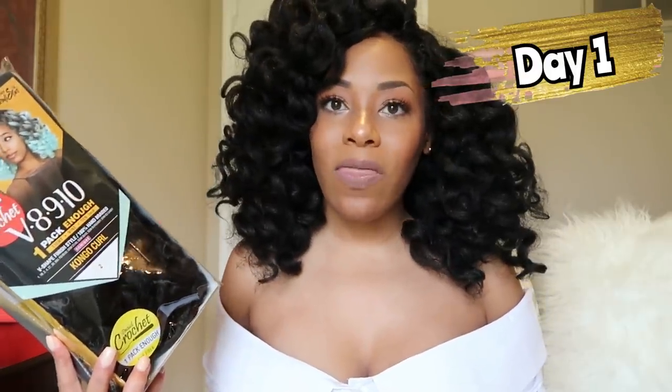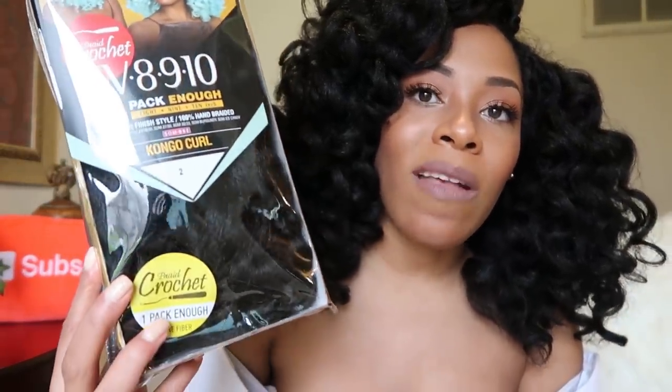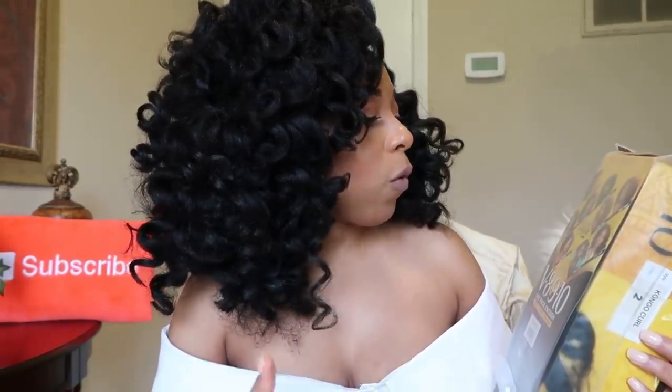So now coming on here for my first day thoughts of this Zuri Congo Curl Hair. I have it in color 2, and Zuri prides itself on one pack being enough — for several different curls. They have the Congo curl, the go-go curl, deep twist, water wave, Wanda curl — they have a lot of curls and their hairs are supposed to be one pack is enough. I purchased this hair from samsbeauty.com for $10.80, and I bought two packs because even though it says one pack is enough, I don't trust nothing.